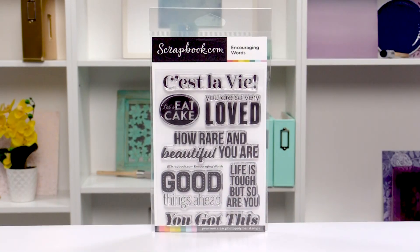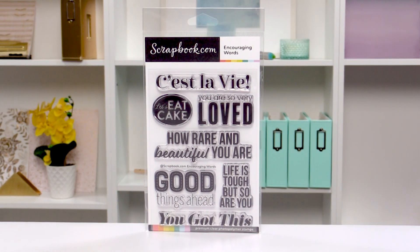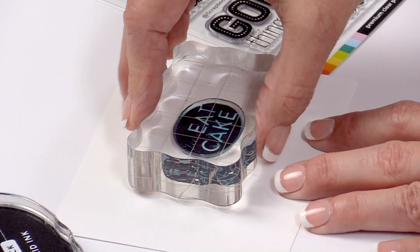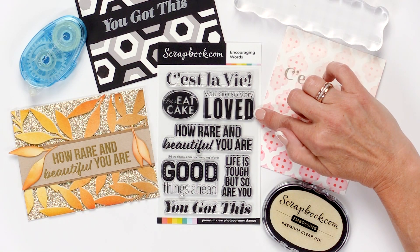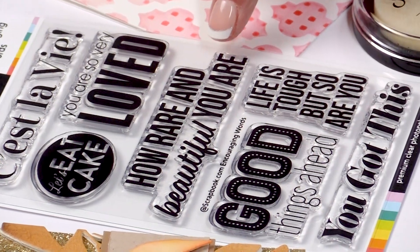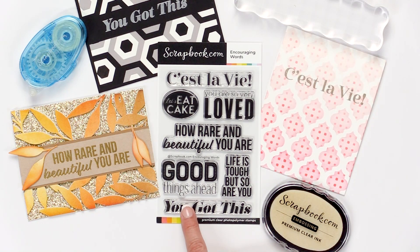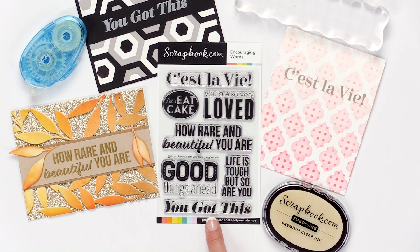This set is perfect for the card maker who likes to keep cards on hand for people who need a quick pick-me-up and drop a quick card in the mail. Sentiments include: c'est la vie, let's eat cake, you are so very loved, I love this, how rare and beautiful you are, good things ahead, and life is tough but so are you, and you got this.